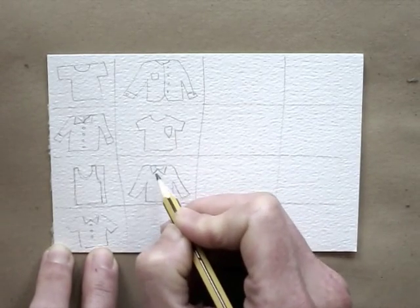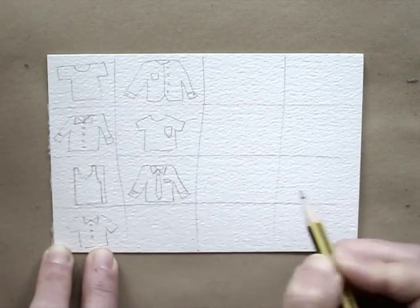Alternate between the long-sleeved and short-sleeved shirts to create a fun composition.